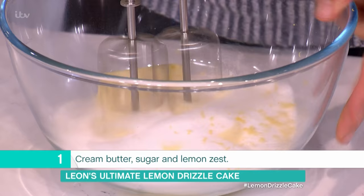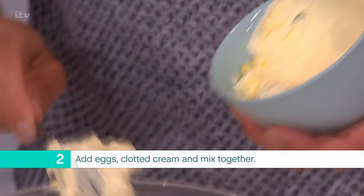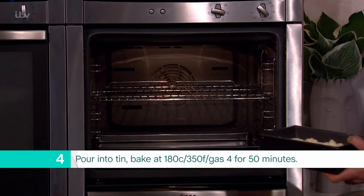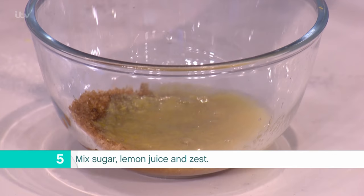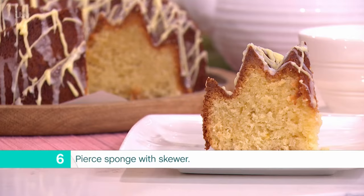Here's the recap: cream the butter, caster sugar, and lemon zest together really well — the lighter in color, the fluffier the end sponge. Crack the eggs in one by one, then add a tablespoon of clotted cream or a dash of milk and combine well. Gently fold in the flour and the almonds, keeping as much air in the batter as possible. Pour the mixture into the cake or loaf tin and bake at 180 degrees Celsius for 50 minutes. While the cake is still warm, make the drizzle topping: mix together the sugar, lemon juice, and zest, pierce the sponge with a skewer, and pour the syrup over the top.